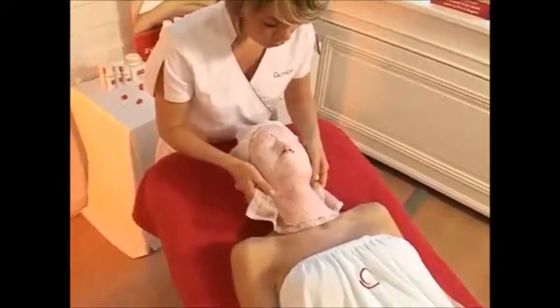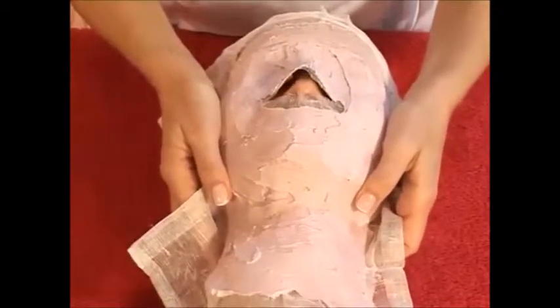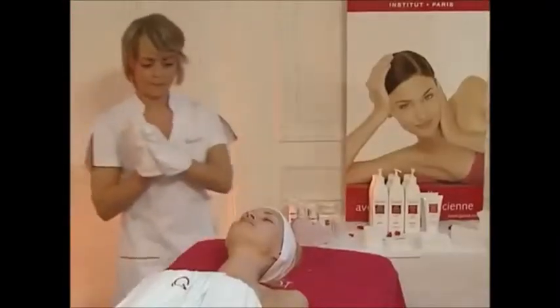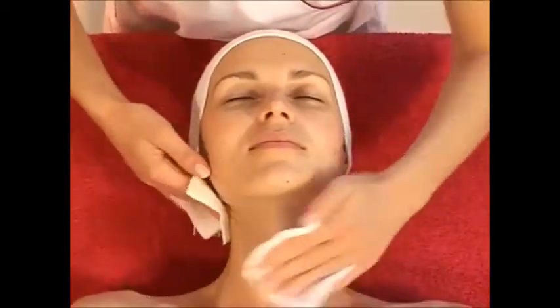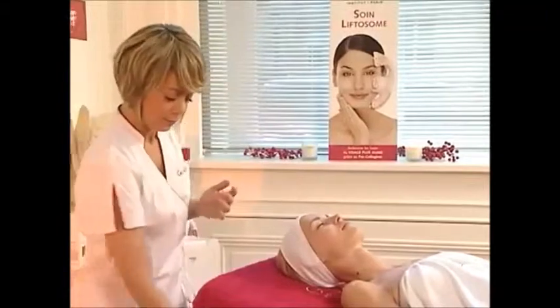After 15 minutes, detach the mask by gently pulling on the sides of the gauze. Rinse the face and neck with water. Finish with the lotion, then dry with a tissue.